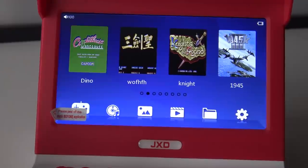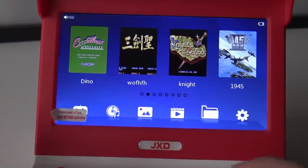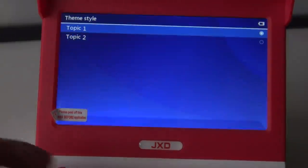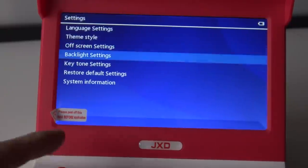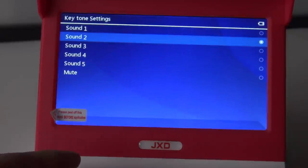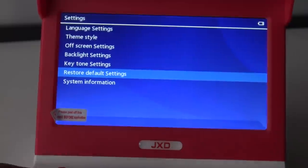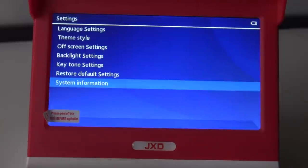We're already noticing that the little speaker at the back is quite loud. Here we have other features like listening to music, viewing pictures, and watching movies. There's also a file explorer so you can remove or swap files. In the settings menu we have language options — a lot of different languages — theme style to change the background, and off-screen settings to adjust the standby level. The screen gets quite bright. As for the firmware version, I would say it's not the latest firmware, but this is what we're going to get.